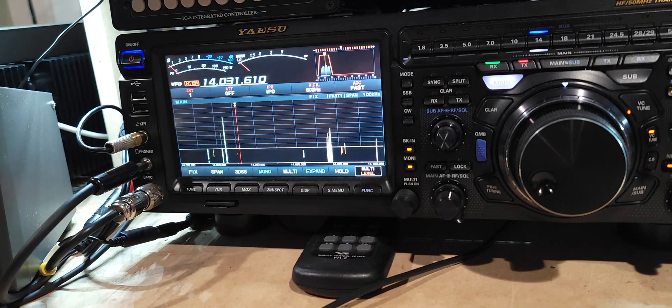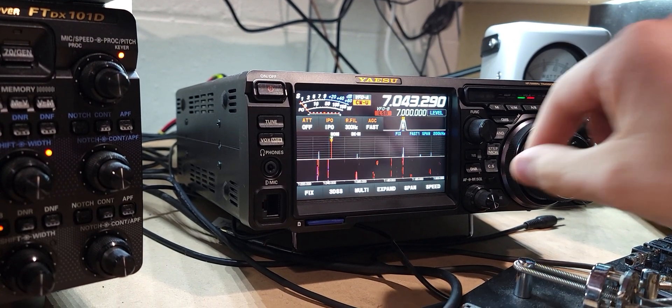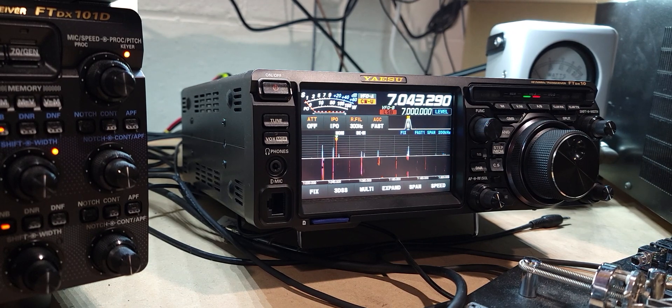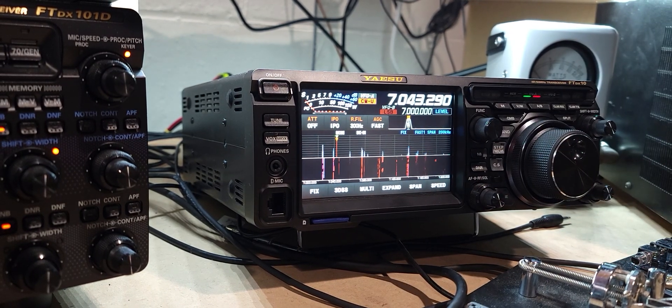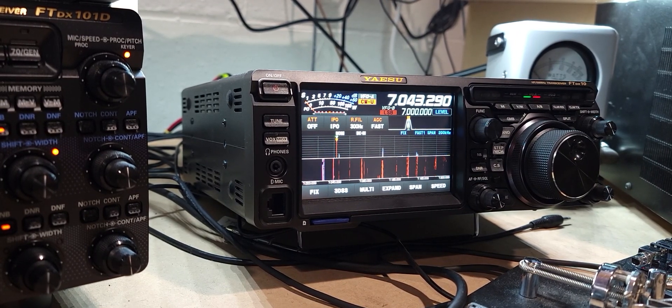Let's switch back over and just make sure we don't have any noise on 40. Turn that one down, this one up. In conclusion, I'd say the 40 meter bandpass filter is the one I really needed. The 20 meter doesn't do a whole lot, so I might experiment with some stubs or do some more research on that. Thanks for watching. N9TTK.